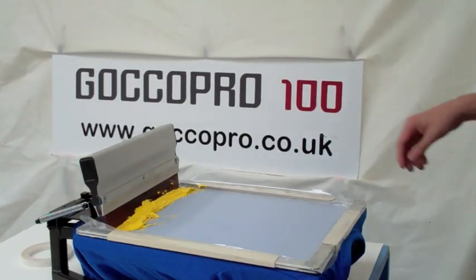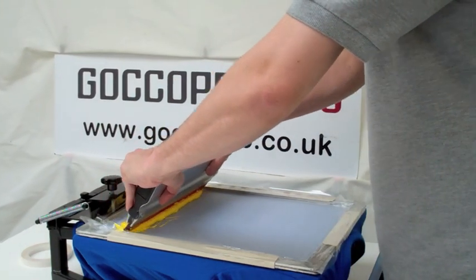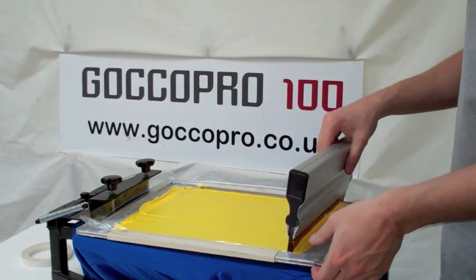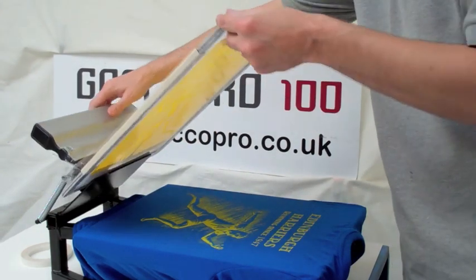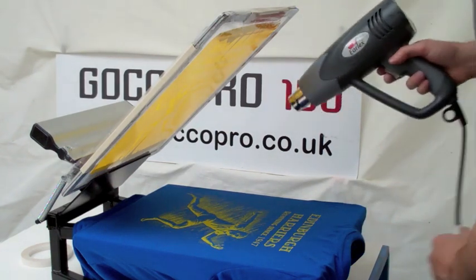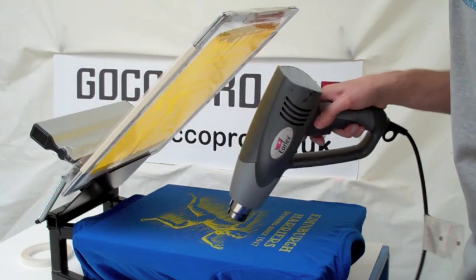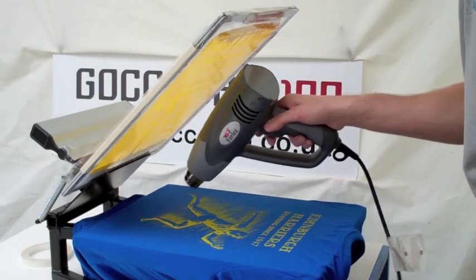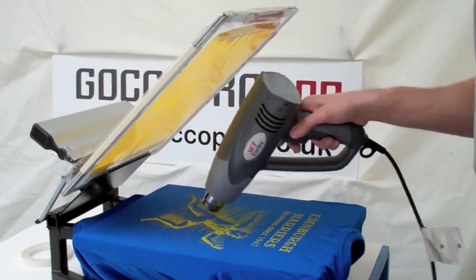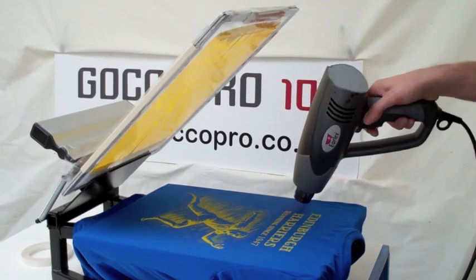The next one we have is a yellow ink plastisol we're using, and we're putting this onto a 100% polyester Gildan running top. We've done one pass this time, and what we're going to do is use a heat gun just to part dry or cure the ink that's on the t-shirt. We would use the heat gun for between 10 to 15 seconds just to dry off the top of the ink. We're not curing at this stage — we're just setting a nice top layer that we can then print the second colour through from.